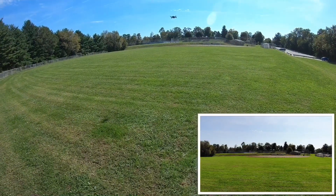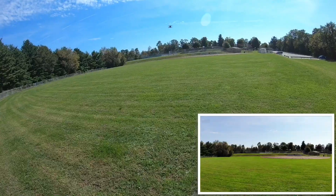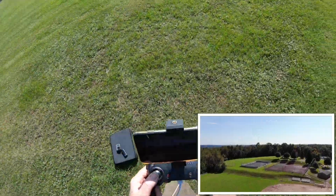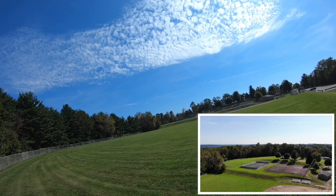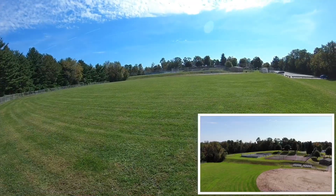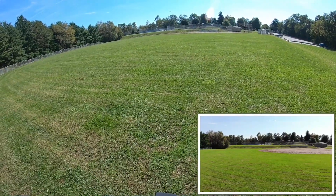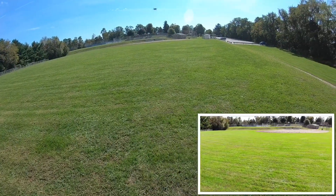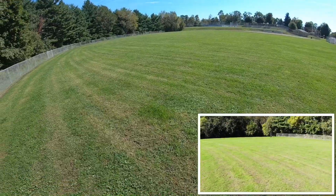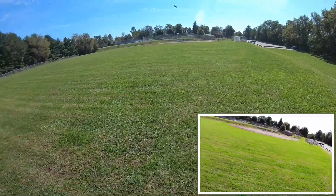This area got mowed out a little bit — see if they mucked that up at all. Looks pretty good. That looks okay.